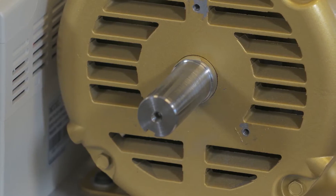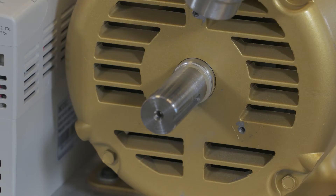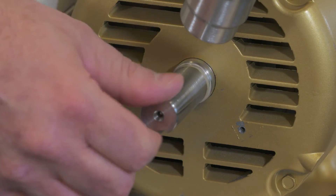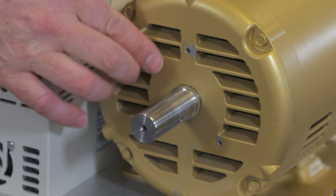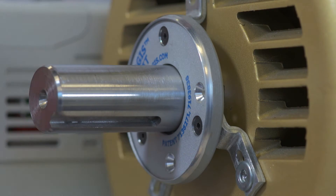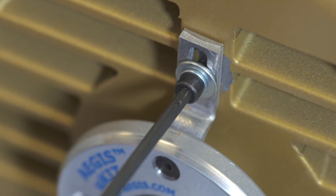We'll then coat the shaft with a colloidal silver shaft coating to enhance conductivity. Quickly dry it with the heat gun, and now we're ready to install the UK. We've previously drilled and tapped the mounting holes in the motor's end bracket. Make sure the ring is centered on the shaft, then tighten the screws to secure the ring to the motor's end bracket.